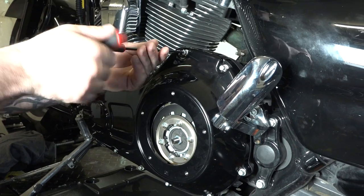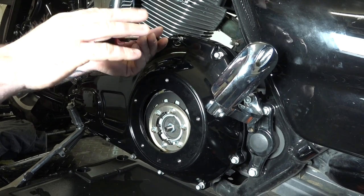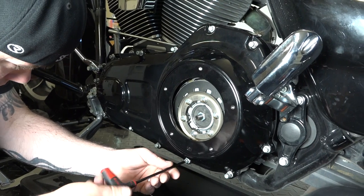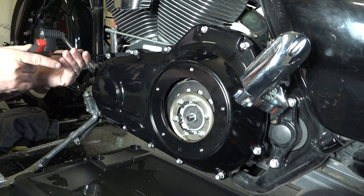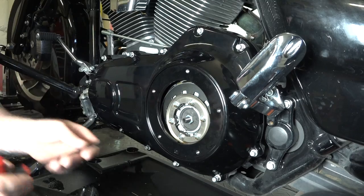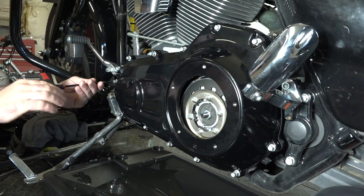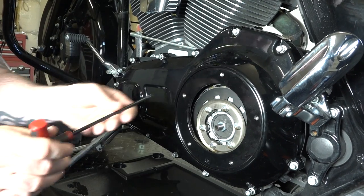Now he's got his T27 and he's not going to crank these down yet — just going around and basically getting them until they're seated. You do not want to just go clockwise around the cover. You can see he's going in a star pattern. The reason is we need this cover to go down level. If you were just to start all at the back, the front's going to be at an angle out and you're going to have problems getting it seated flush. Make sure you're going around in a star pattern, jumping around on these. We'll crank them all down in a second.